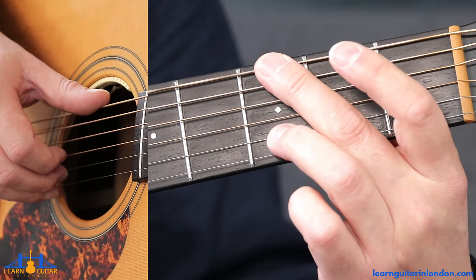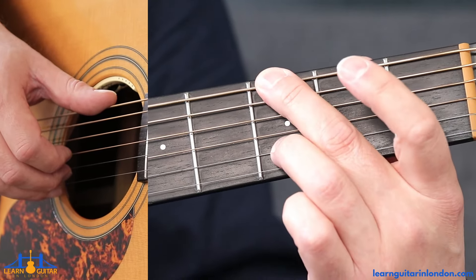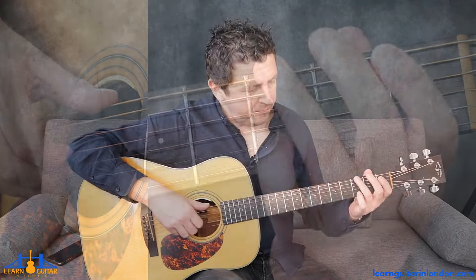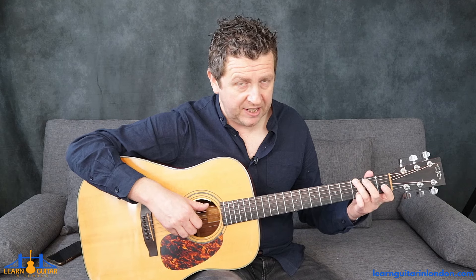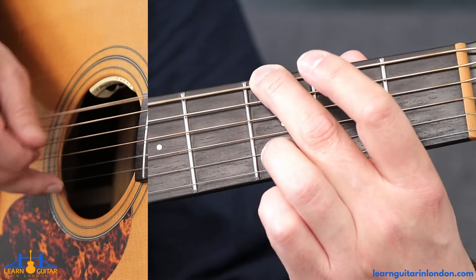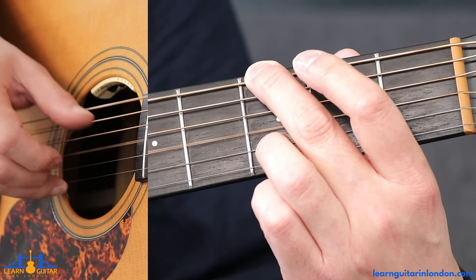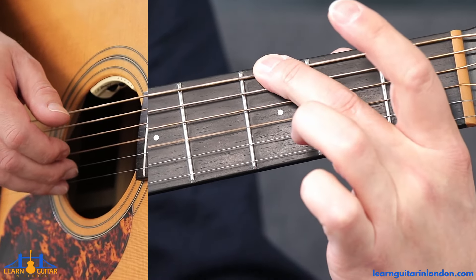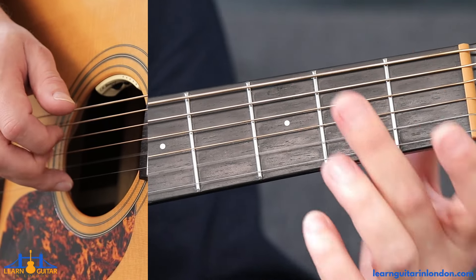In this particular instance it doesn't matter too much which one you use. Middle and ring is a little bit easier in terms of fretting them, but ring and pinky can be helpful to have the index finger spare for other things. I'll use middle and ring for now. Then open on the D, then open on the G. Then lift up the ring finger — or the pinky if that's what you're using — and play the two zeros again.